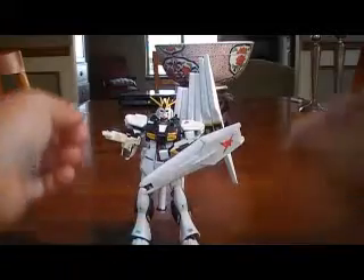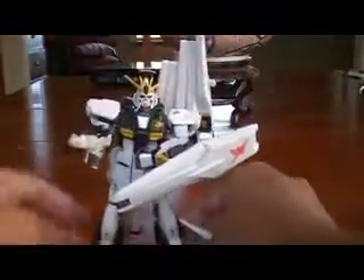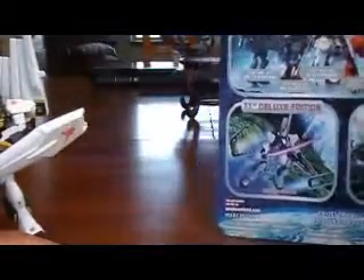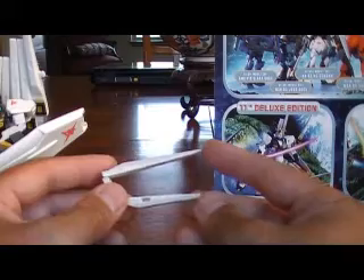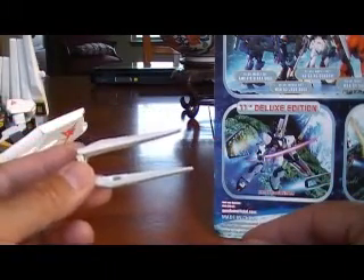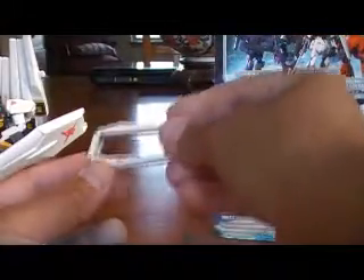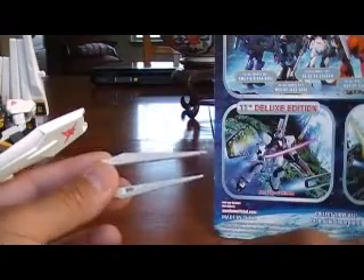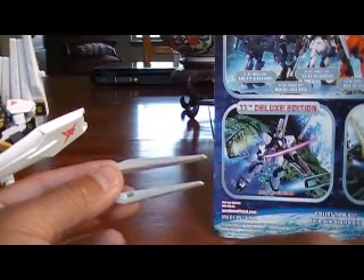As far as the fin funnels go, this fin funnel on the end here detaches — it just slots in there. You can set it up like this to represent how it looks on the box. Apparently, according to the Gundam Wiki, these are both offensive and defensive systems. They detach from the backpack of the mobile suit, and they can form a fin funnel barrier that will deflect both beam and solid attacks.